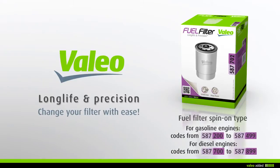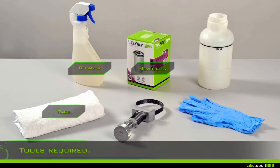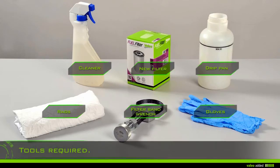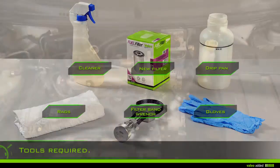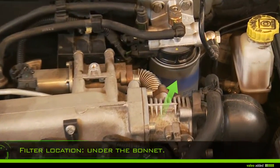Change your fuel filter with ease. To change your fuel filter, you'll need rags, gloves, cleaner, a drip pan, a filter band wrench, and the new filter. Lift the bonnet and locate the filter in the engine compartment.